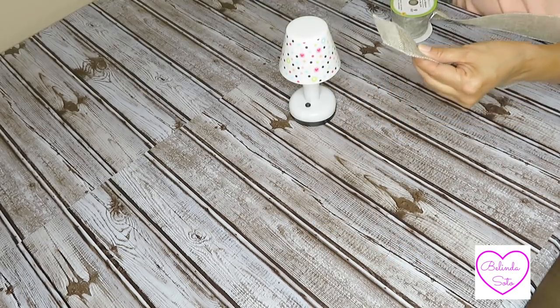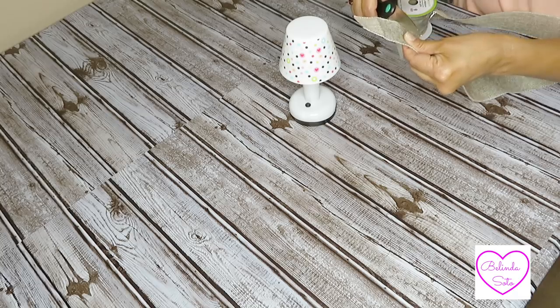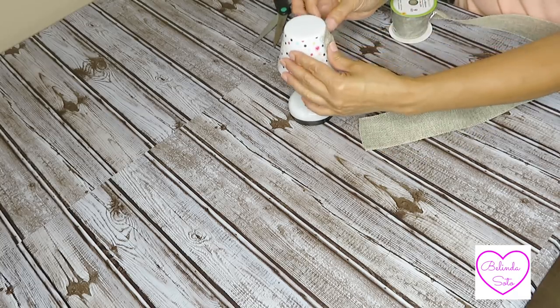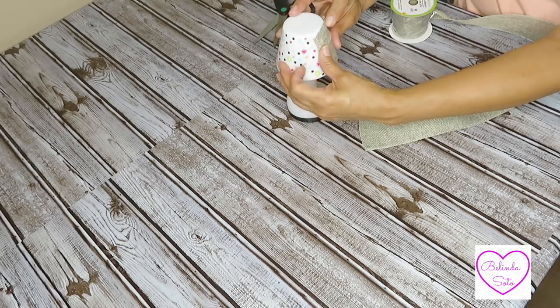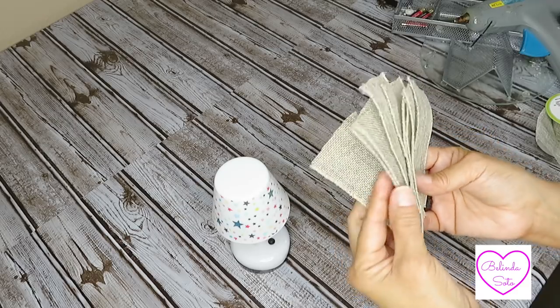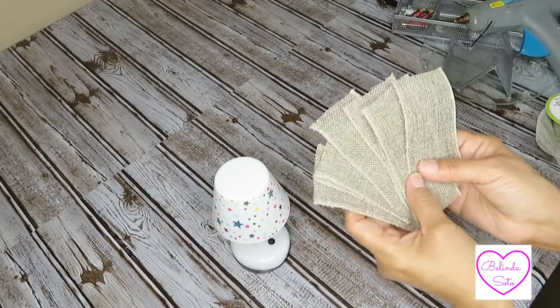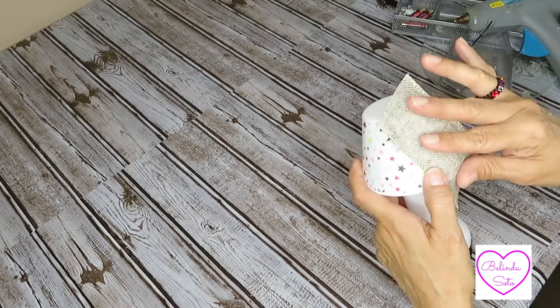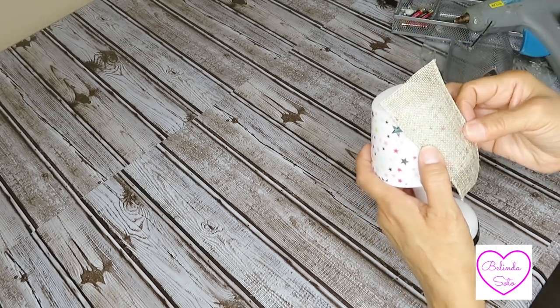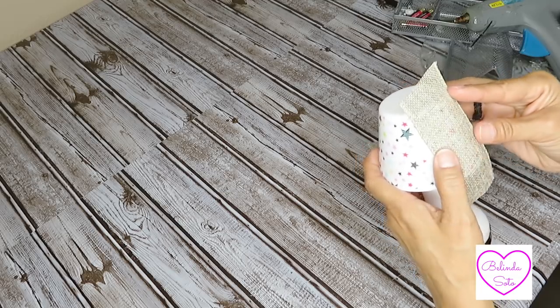All I'm going to do is cover the lampshade with this burlap ribbon. I'm going to cut some strips — here I'm just showing you all the strips that I cut. They're about four inches long. I didn't know how many I was going to need so I cut several, but I ended up using about six of them.